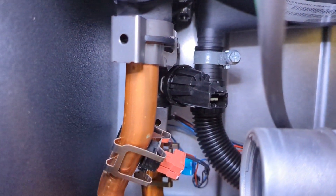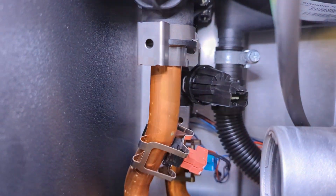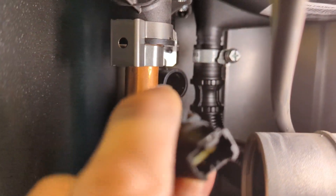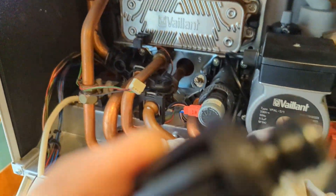There's the pressure sensor — I unplug it, take the clip out of it and pull it free.